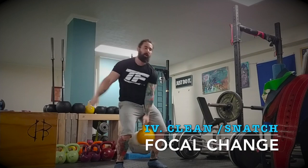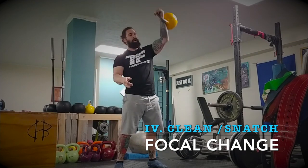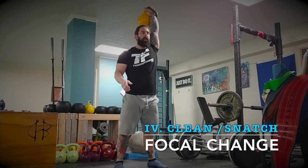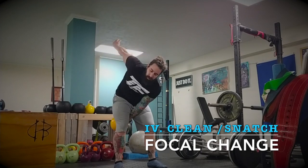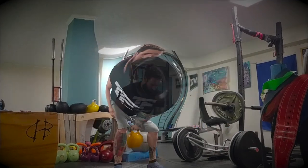Sometimes when you're used to doing the same exercise over and over, your brain wants to find that repetition. So if you do clean to snatch, it takes a while — you're going to have to focus more. That's why I like doing this for the focus component.